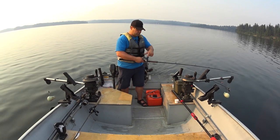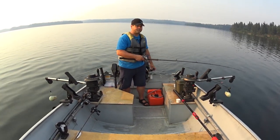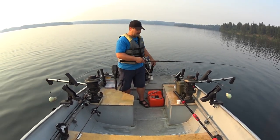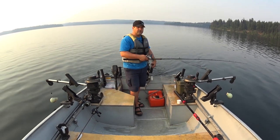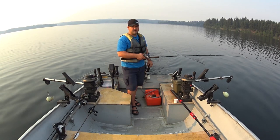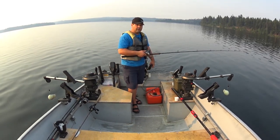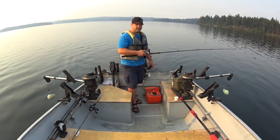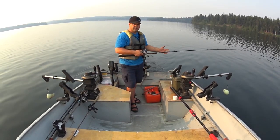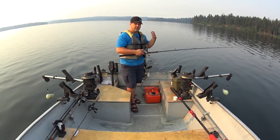First thing I'm going to do is reset my line counter — I want to know how far back behind the boat I am. Generally speaking, I go about 75 feet back. But because I'm going to be fishing 25 to 30 feet down, I don't have to go that far back. I'm going to try 40 feet; that was kind of working for us last time.